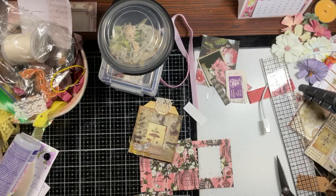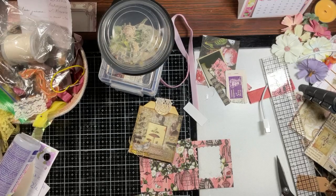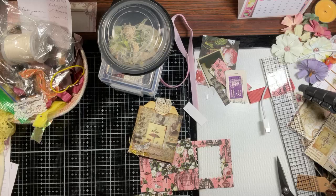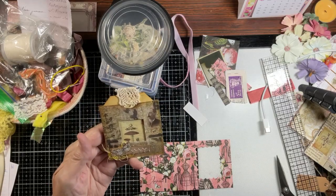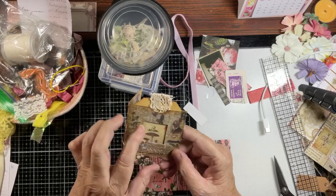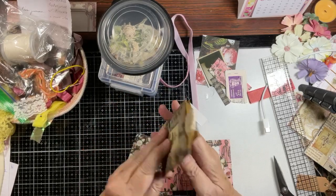Hello everyone, welcome back! This is my home day project day two, and this is in honor of Brenda Clark. I need to get a square pot — a square die cut.